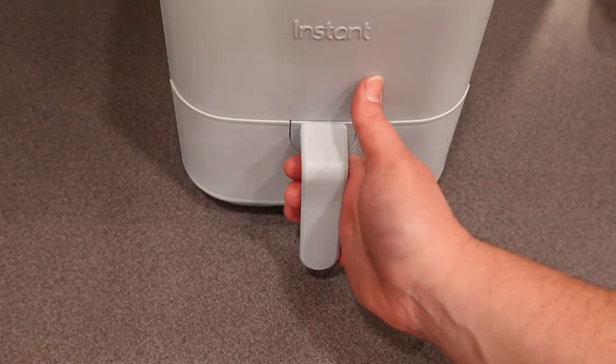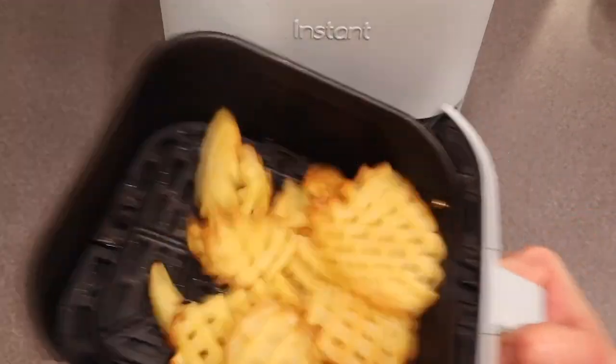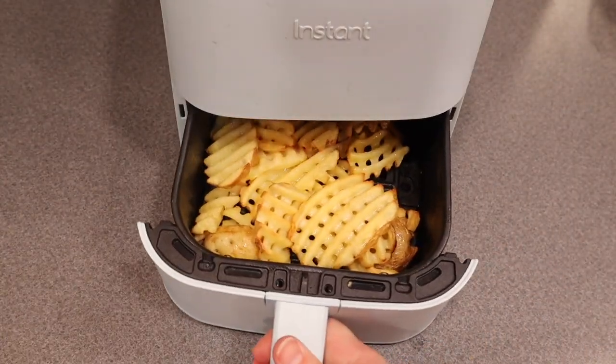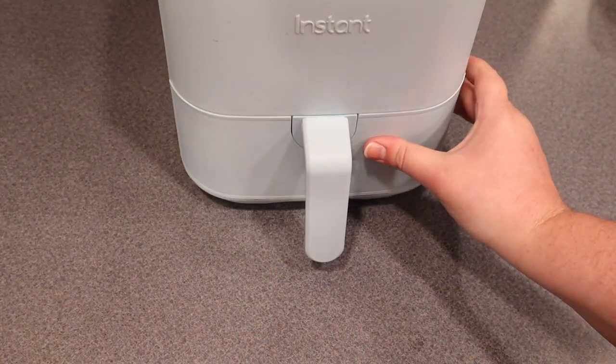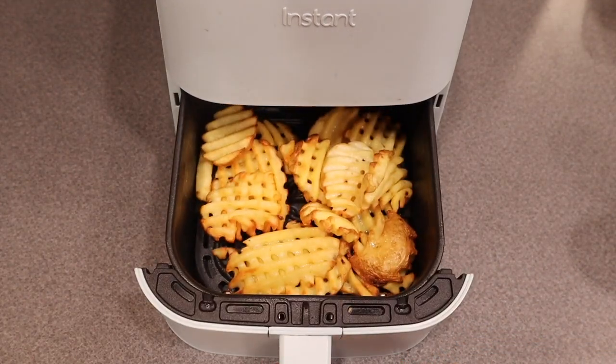After they have cooked for five minutes, open your air fryer basket and toss the waffle fries so that they rearrange in there. Then replace the air fryer basket and continue cooking the waffle fries for another five to ten minutes, or until your waffle fries are as crispy as you want them.